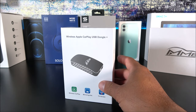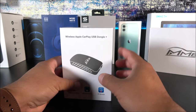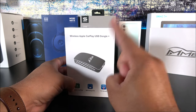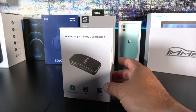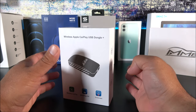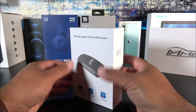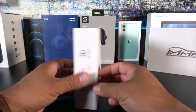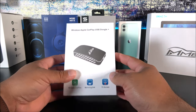They call it the Dongle Plus because it now comes with mirroring link, so you can stream whatever is on your phone and have it displayed on your car stereo. This only works for factory units equipped with CarPlay — it doesn't work with aftermarket units unfortunately. I previously tested the Z Play to Air on my Dodge Ram 1500 and it worked quite well, but this new one is 10 times better in terms of connectivity, speed, and overall performance.